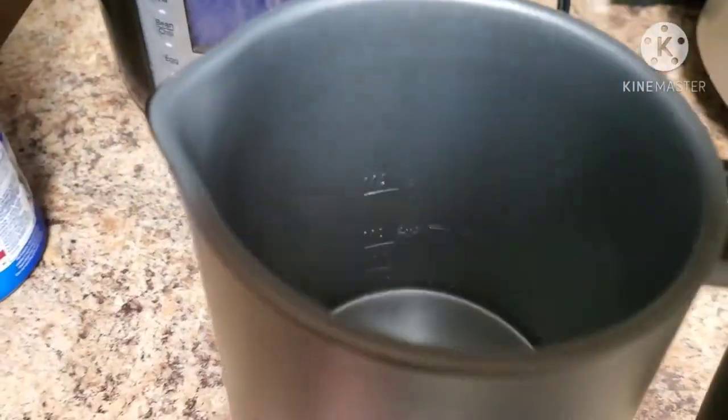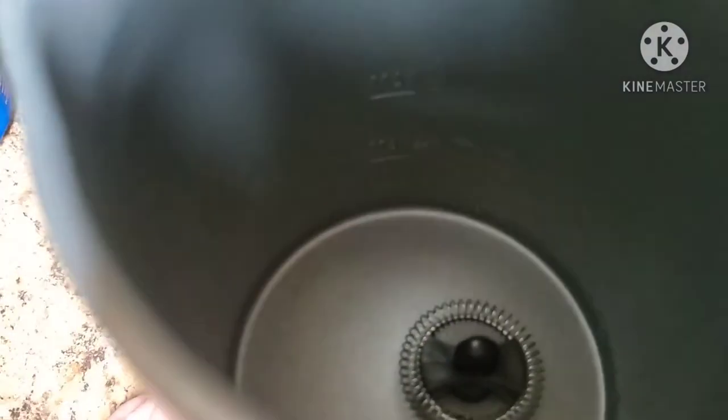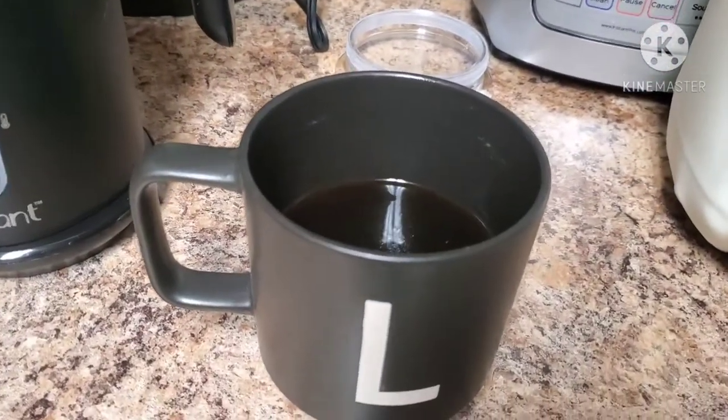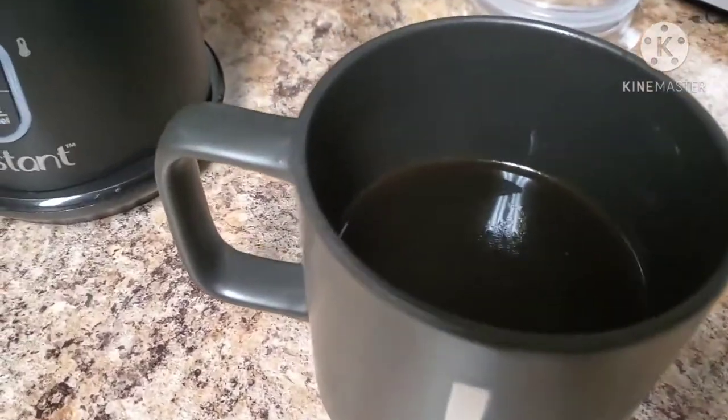I'm going to add in just a touch of vanilla creamer and a little bit of milk, then start the frother. I'm also going to brew a cup of coffee so I can show you what the foam looks like when it's done. I just used my instant pod coffee maker and made an 8-ounce cup of coffee — that's the smallest cup you can make using the K-cups.